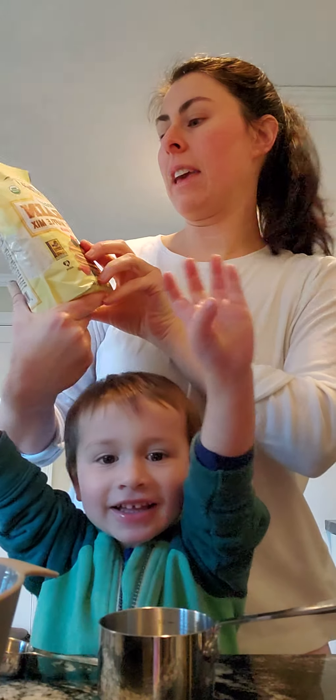Good morning. We are making chocolate chip pancakes. All right, so we are going to make chocolate chip pancakes this morning. We are not fancy. We have our Bob's Red Mill 7 grain pancake and waffle mix ready to go. We have our tools.